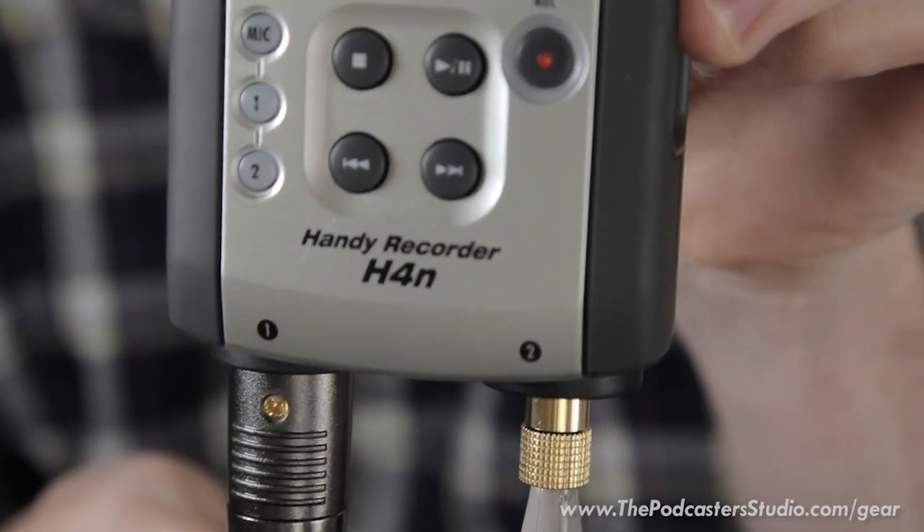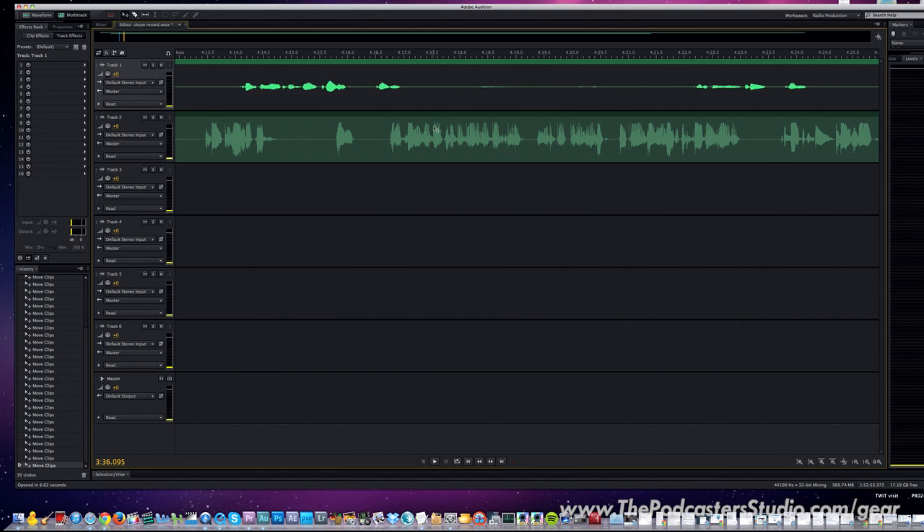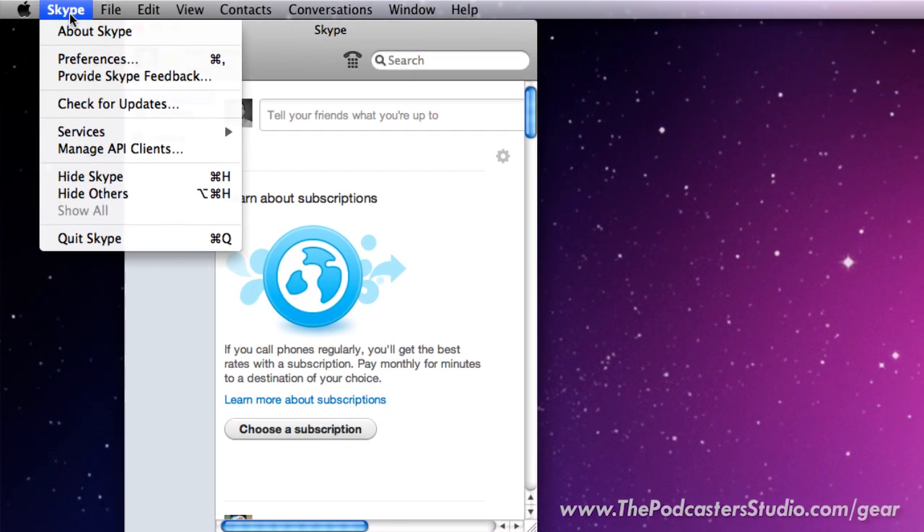Now you've got one channel hearing your microphone via XLR and the other channel hearing the computer via the quarter-inch input. In stereo mode on the H4N you're going to be able to separate those channels — channel 1 just has your microphone, channel 2 just has the computer output.